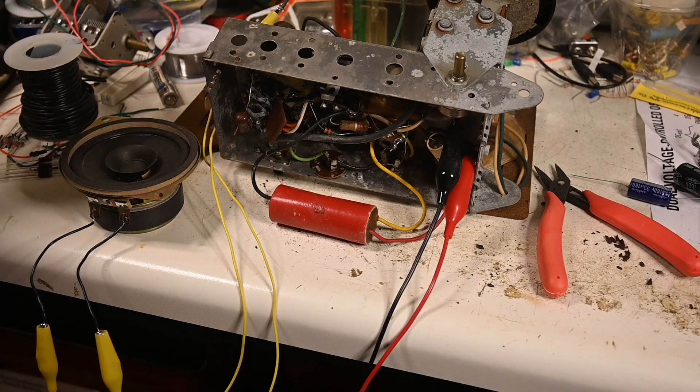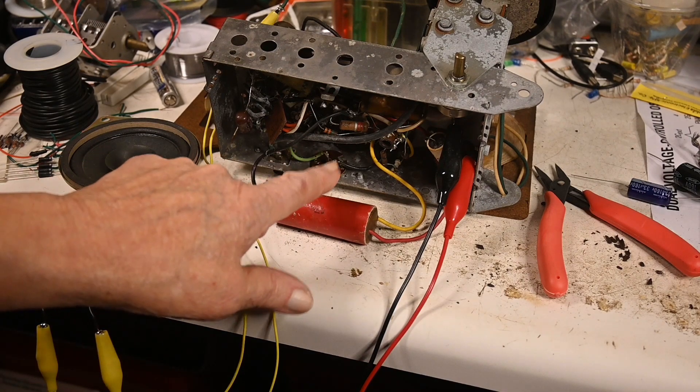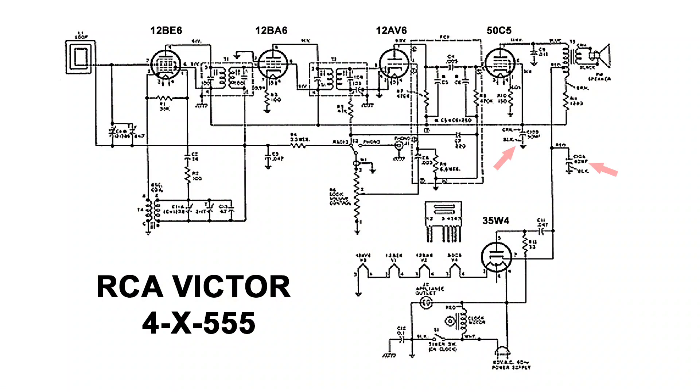The silver mica disease — he's talking about the capacitors that are inside of the IF cans. They used to do that because they're cheap to make, and it didn't work out real well for longevity anyway. They weren't long enough to last. We'll replace that and we'll see what it sounds like.